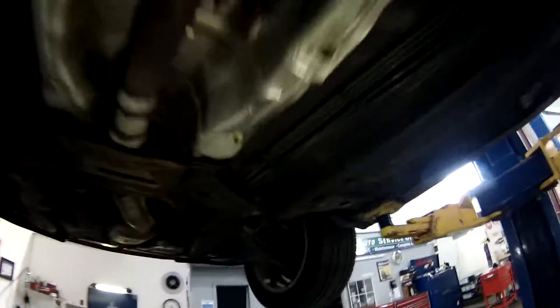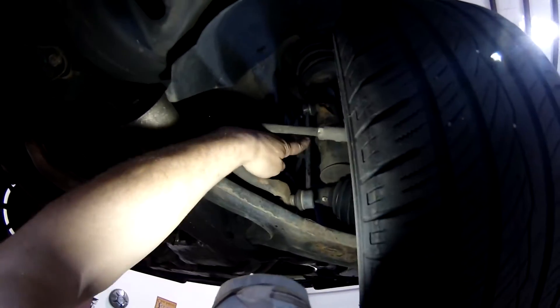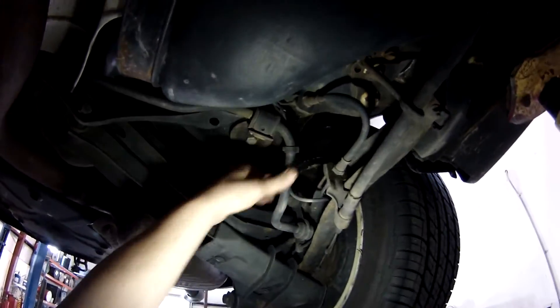Everything under here is looking pretty nice — pretty easy to get up in the air, pretty easy to lift. These sway bars are probably going to go. Maybe I'll find a way to do a quick disconnect on the sway bar and links, because you don't really want sway bars off-road. And the rear sway bar back here — maybe some disconnects on that too.